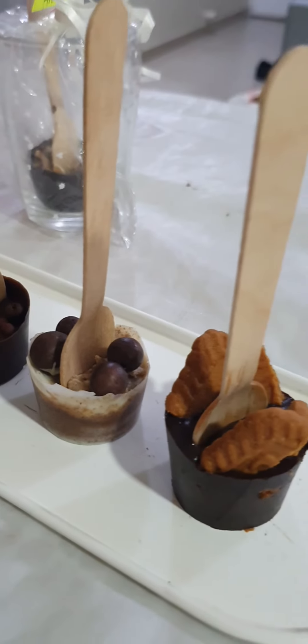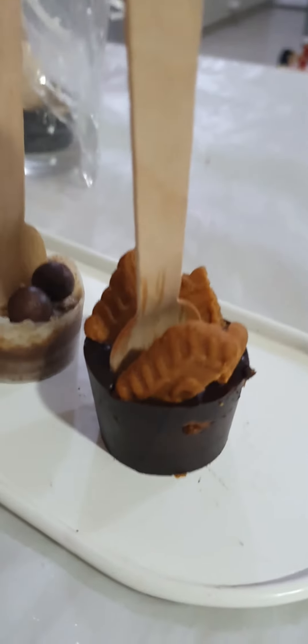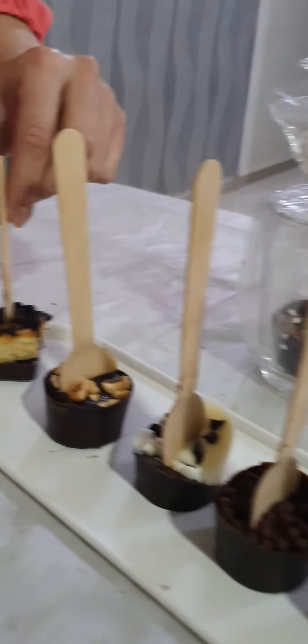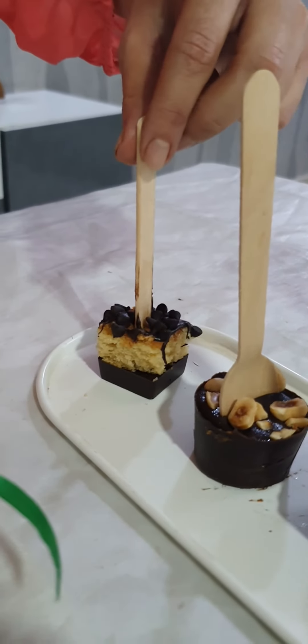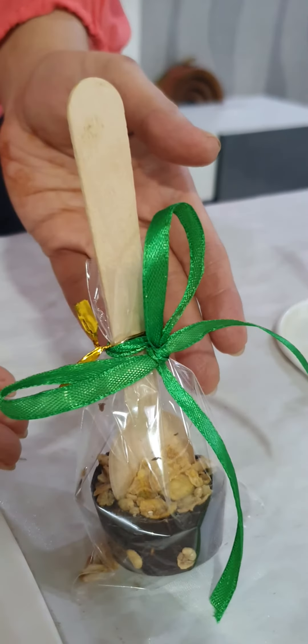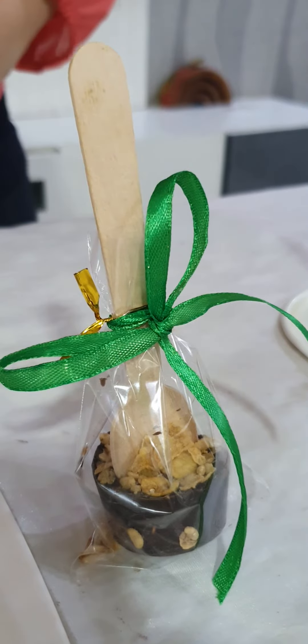A lot of variations are given in this as well. This is the Biscoff Lotus with Biscoff crumbs and biscuits on top. This is what we call a Choco Vanilla cake stirrer. We also discuss packaging — you can see the way we have wrapped it, I have taught how to wrap this. This is a Muesli stirrer.